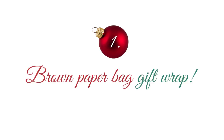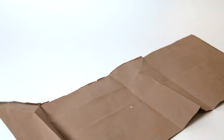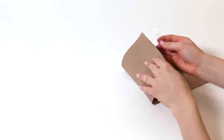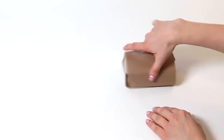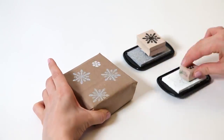Brown paper bag gift wrap. On your next trip to the grocery store, choose paper over plastic. These bags can be cut open and turned into wrapping paper. The neutral color looks great with festive ribbons, so feel free to keep them simple. Or, create a fun activity for the whole family by decorating them with stamps and stencils.